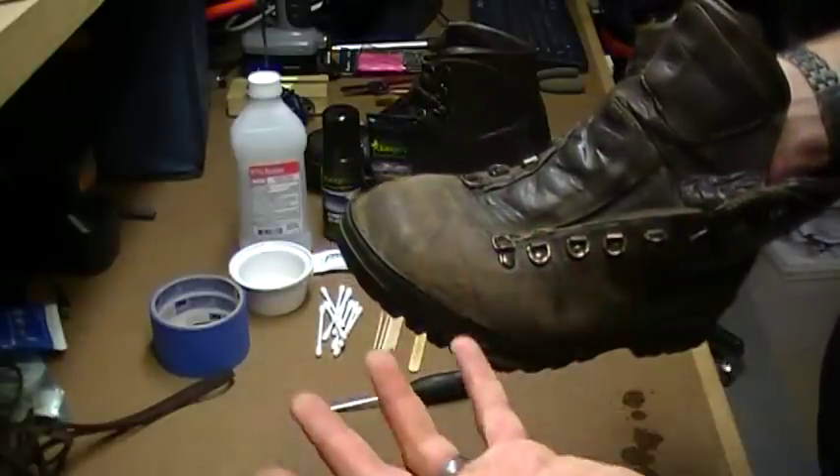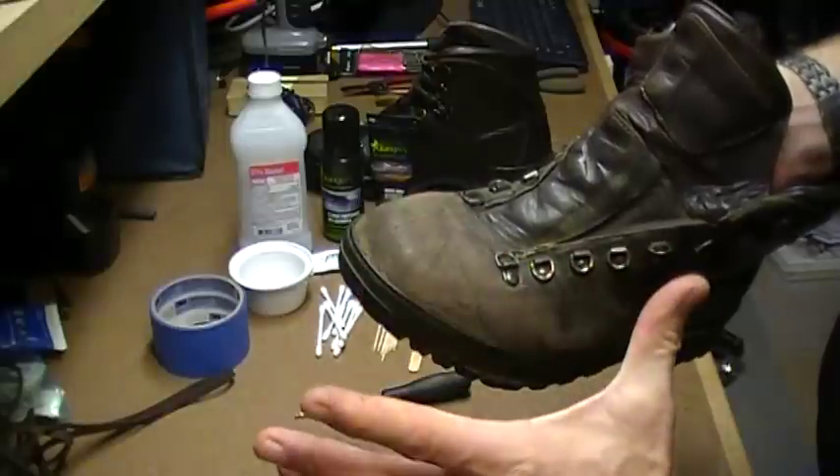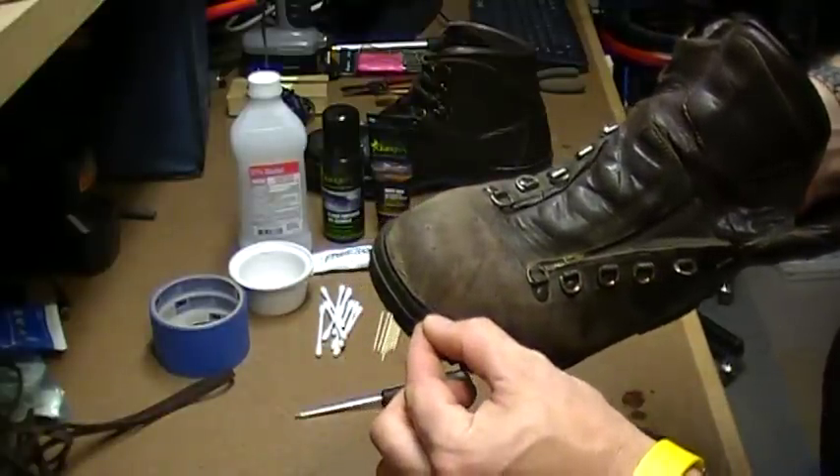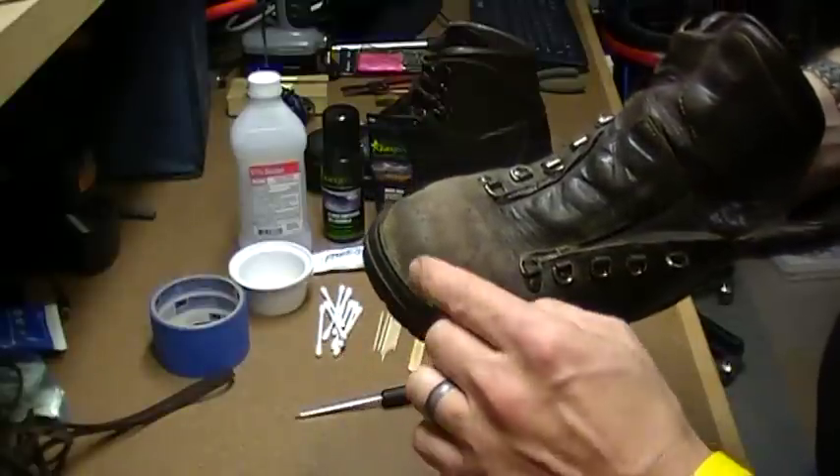Typically, the leather as it gets wet and as you use it—the leather expands, then it contracts—and that constant expansion and contraction causes that separation over time. We'll get into later how to fix that.